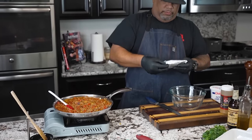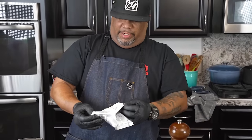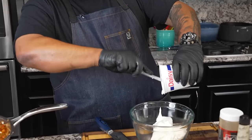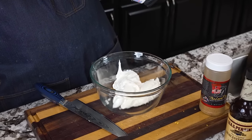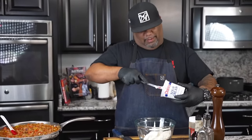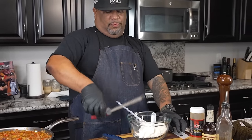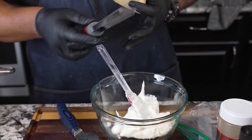Get yourself a bowl. Room temperature cream cheese, folks — you'll thank me later. If you've been fighting cream cheese trying to get it to break up, the reason is it probably wasn't room temperature. Look how soft that is. Then I bring in my sour cream. Some of you might want to use cottage cheese — or a plain Greek yogurt works too. Before we mix, we're adding a little bit of parmesan in here as well. Remember what we're doing — we're building layers.